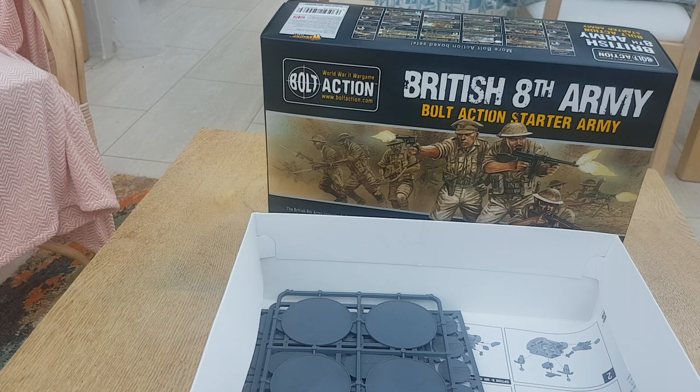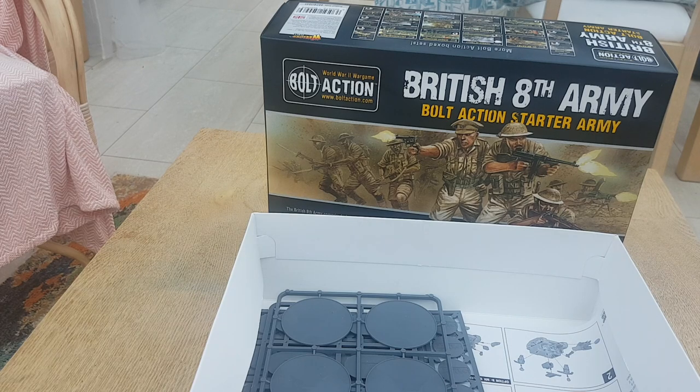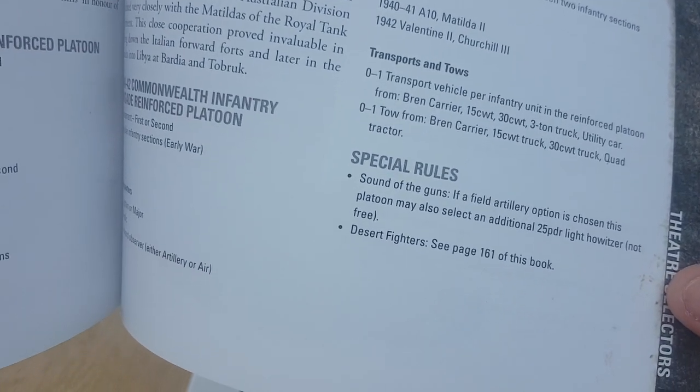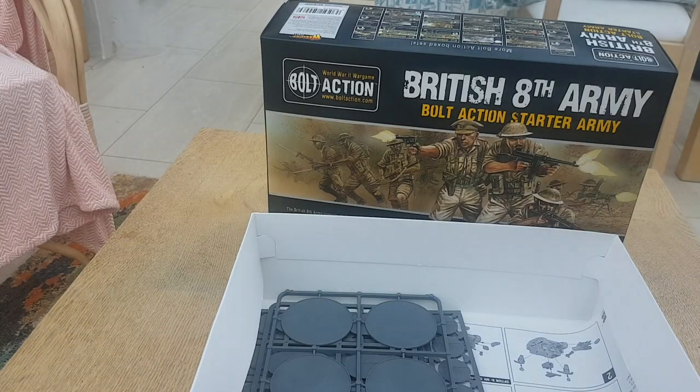You might have seen there was a 25-pounder in my pictures from Maiden Army Camp that I shared the other week. Normally you cannot field two artillery pieces in the same generic platoon. But I also picked up the Western Desert book, and in it there is a British Commonwealth Army List — Commonwealth Infantry Brigade — with a special rule called 'Sound of the Guns': if a field artillery option is chosen, this platoon may also select an additional 25-pound light howitzer, which is not free — you've got to pay the points for it. So I'll get my 25-pounder and my 6-pounder anti-tank gun plus an infantry force.